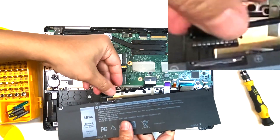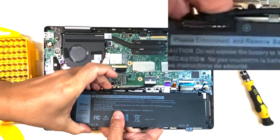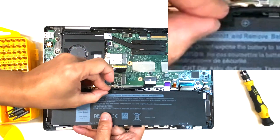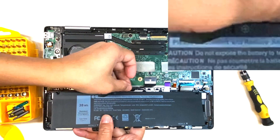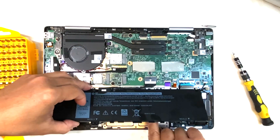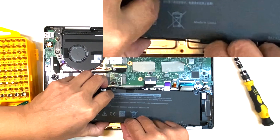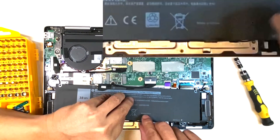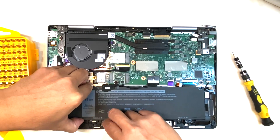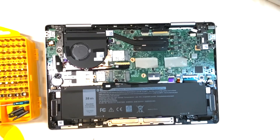Let's put in the new battery. Start by connecting the connector. Once the connector is connected, put the tape back on to help secure it in place. Then put on the extra tape on the side. Next, route the wire that is snaked into the clips on the side of the battery. Now put the battery in its secure place and put back the screws on the battery.